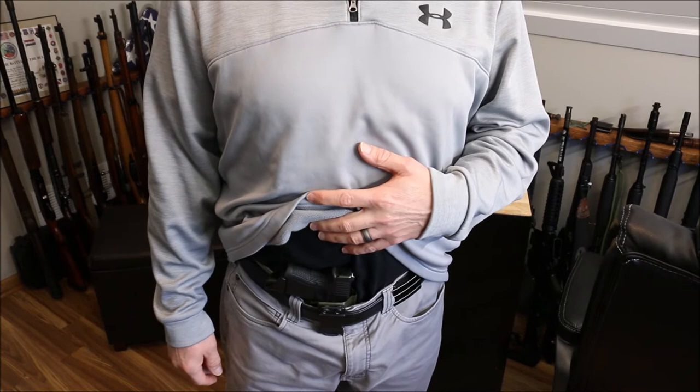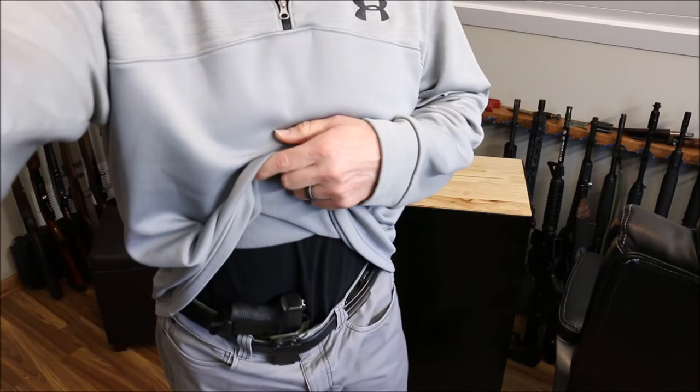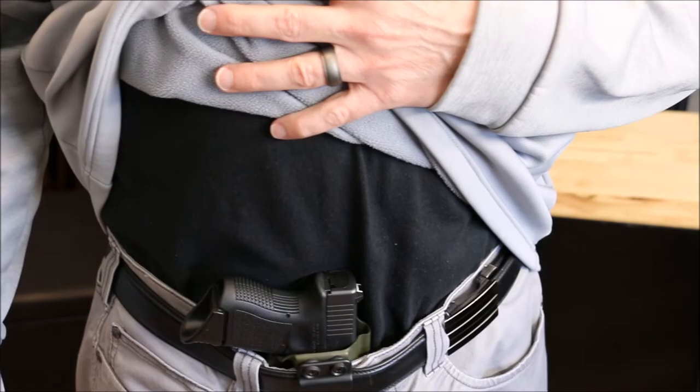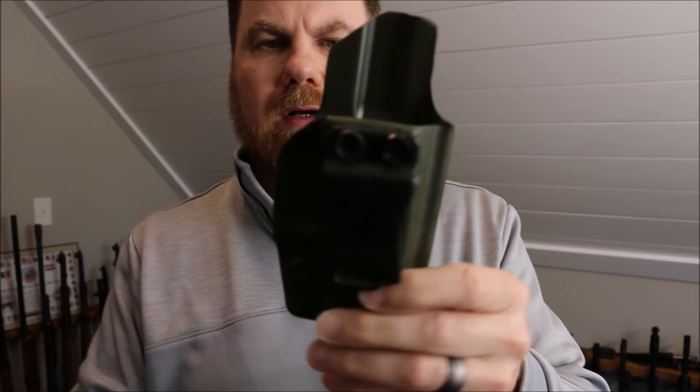I'm trying to figure out exactly what I'm going to order. One last kind of look at it — like Pete would say, let's give you a close-up on the package. No complaints, great holster. Here's a close-up of it without the gun in it. Free shipping anywhere in the U.S. — that's pretty awesome.